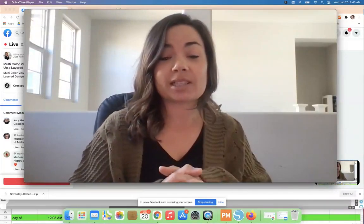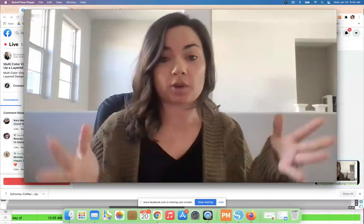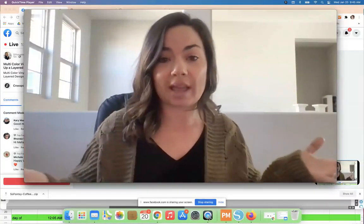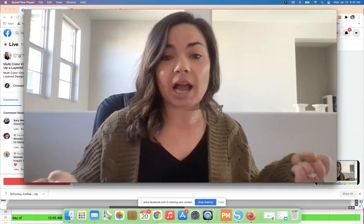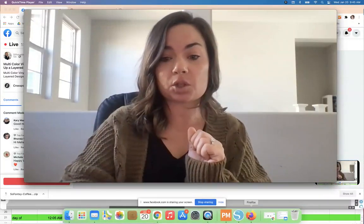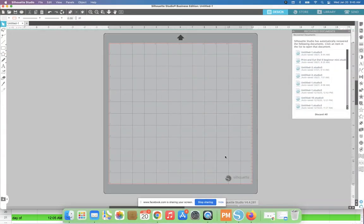I get a lot of questions about this — okay, that's great that you have all these multiple colors cut, but how did you get those designs cut with the little squares and everything? So I'm going to switch over to Silhouette Studio. I didn't even bring my design in yet.